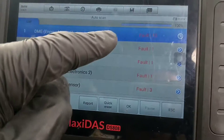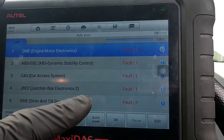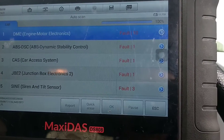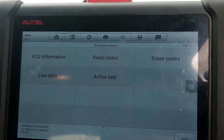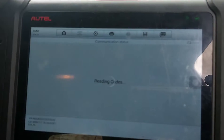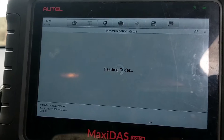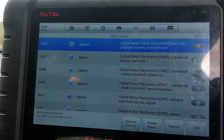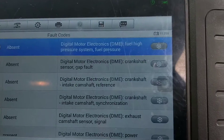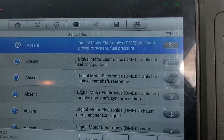The scan has finished and you can see there's a whole list of faults — 10 or more in there. It seems like there might be some sort of electronics problem. You don't normally get 27 or 28 different faults all coming up at the same time. You've got fuel pressure, digital electronics, and crankshaft sensor faults listed.